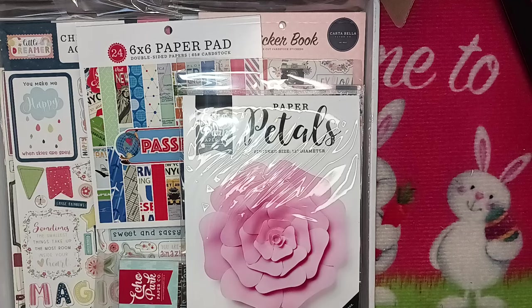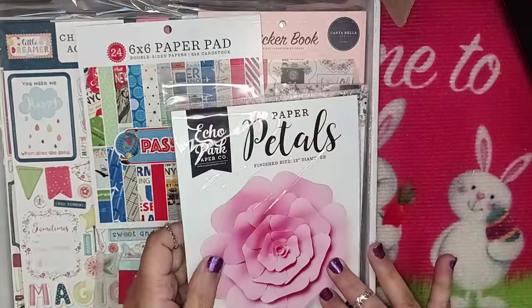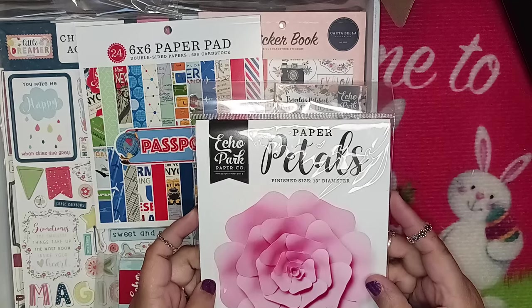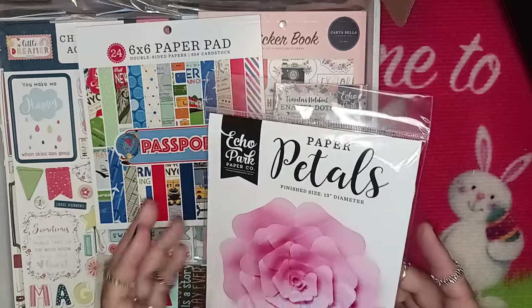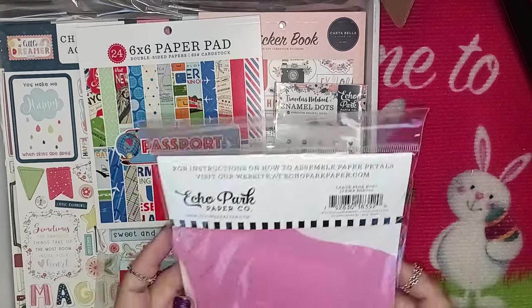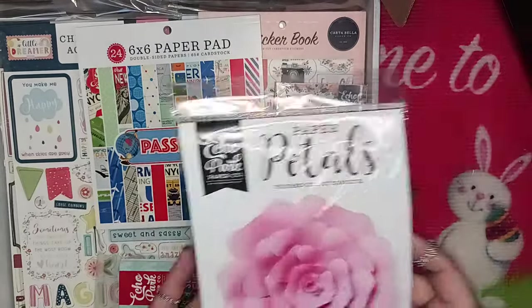Let's see what's inside this box — I'm loving everything I see already. She just came in the mail, super excited! So this first one is Echo Park Paper Petals. The finish size is 13 inches. Wow, that sucker is big. That is cute. It's really sturdy looking paper with like a little texture to it. That's really cute.